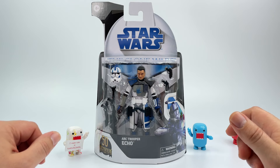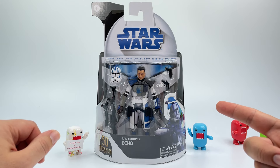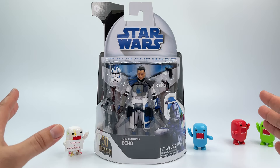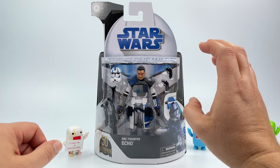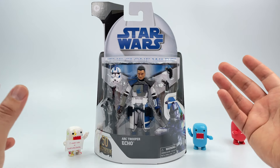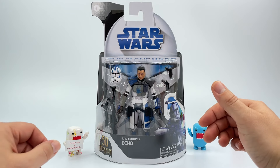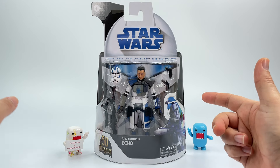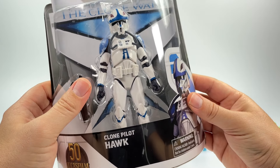I was out at some Target stores. One of them is going to be waiting until Father's Day to release the whole set, and the other ones just had a bunch of cases of Echo. I'm hoping they should be getting the rest of the figures soon.